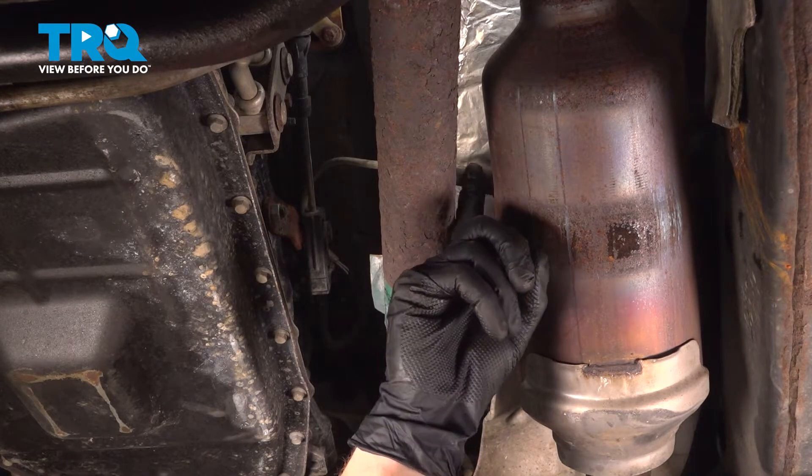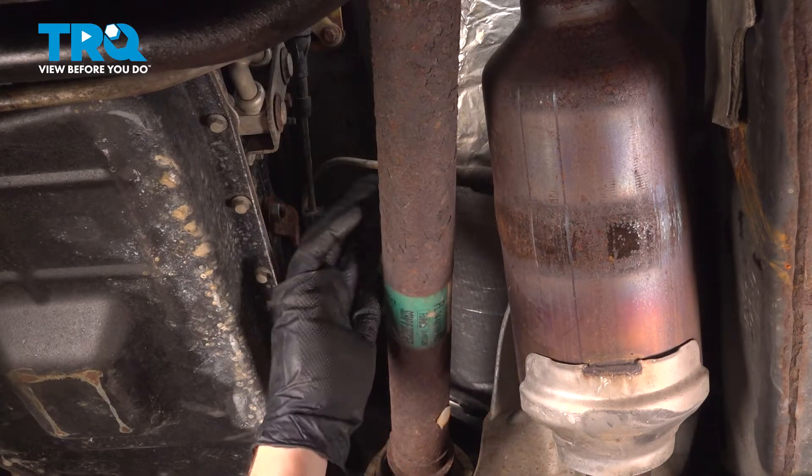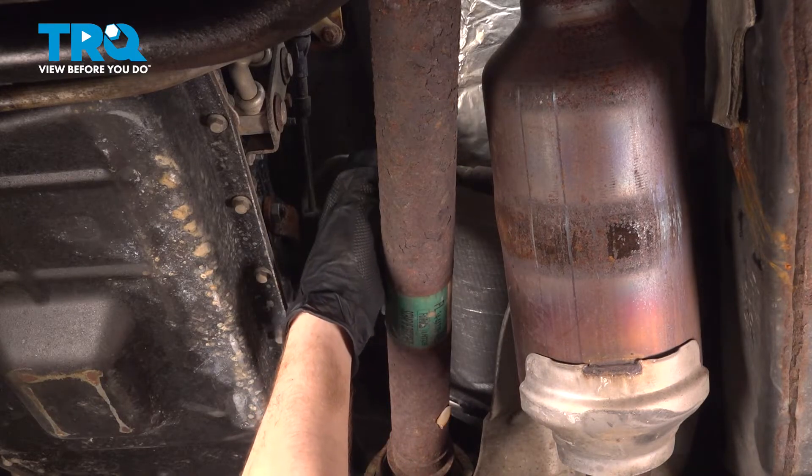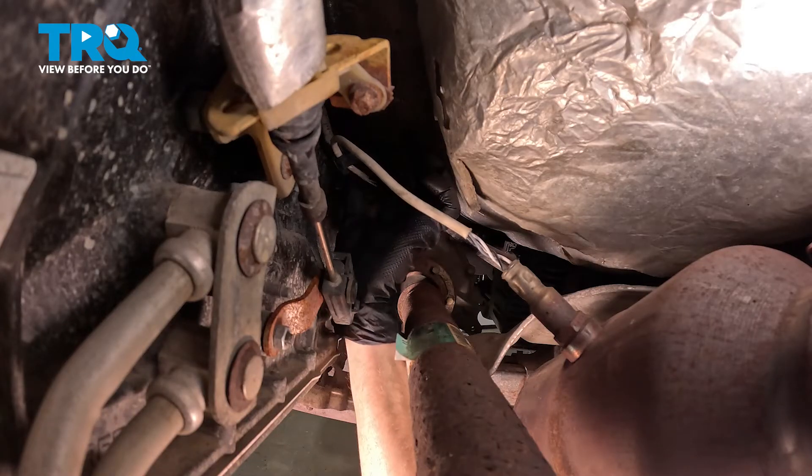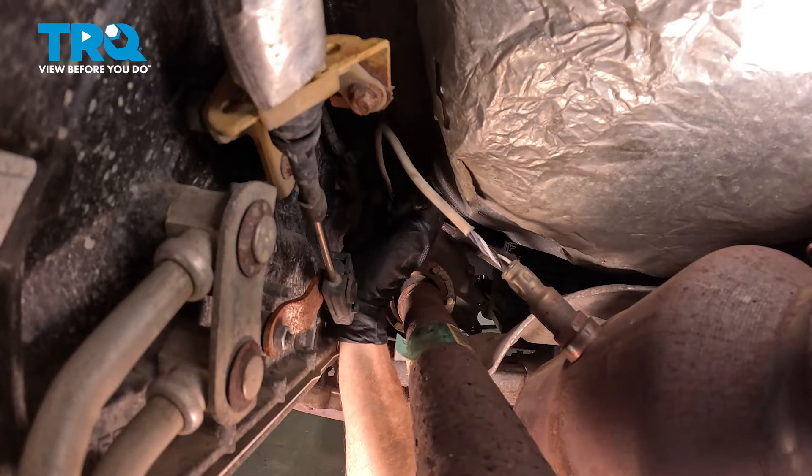Before we start removing the O2 sensor from your catalytic converter pipe, we're going to want to follow that wiring harness all the way up towards the transmission. As you make your way up, typically you're going to find some sort of mounting point for the wiring, so we'll just go ahead and pull that right up and out of there.